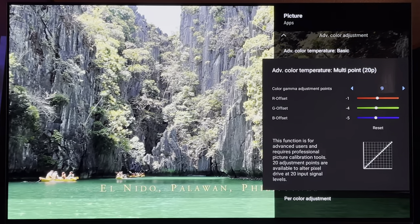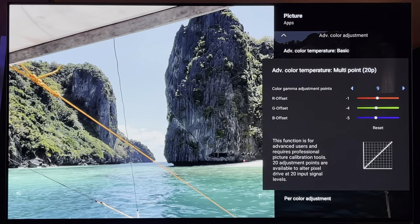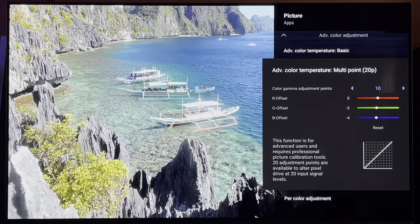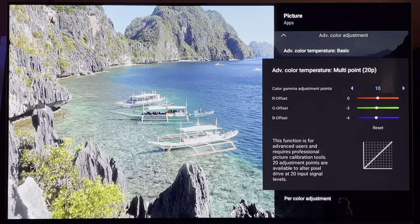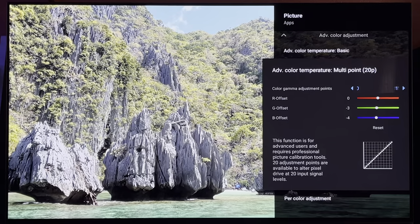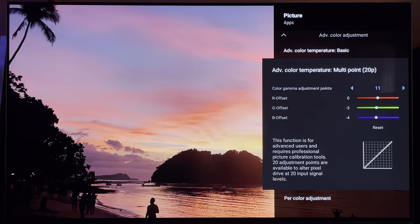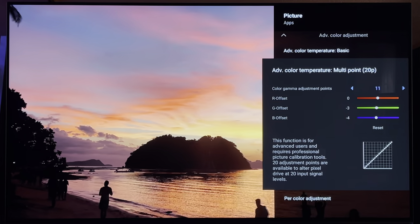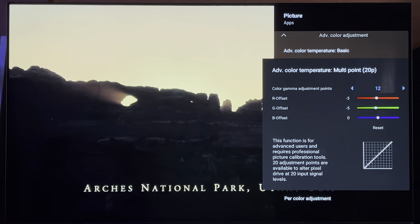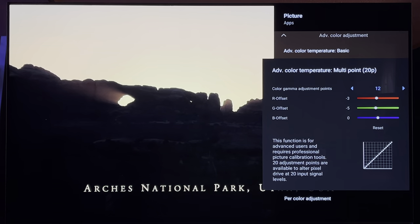Point 5: R 2, G negative 3, B negative 1. Point 6: R negative 3, G negative 5, B negative 5. Point 7: R negative 2, G negative 4, B negative 4. Point 8: R negative 2, G negative 4, B negative 5. Point 9: R negative 1, G negative 4, B negative 5. Point 10: R 0, G negative 3, B negative 4. Point 11: R 0, G negative 3, B negative 4. Point 12: R negative 3, G negative 5, B 0.